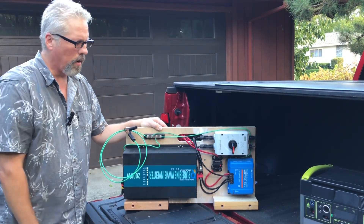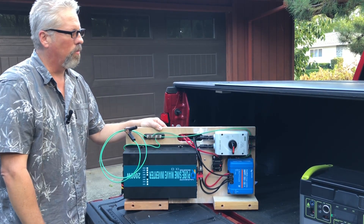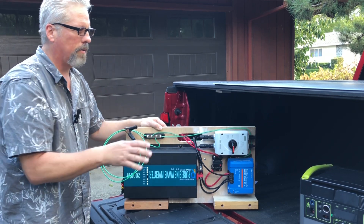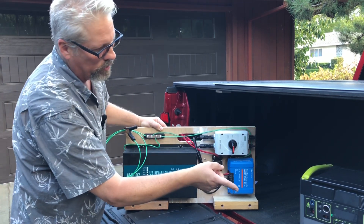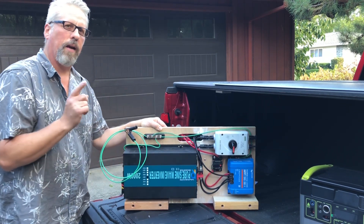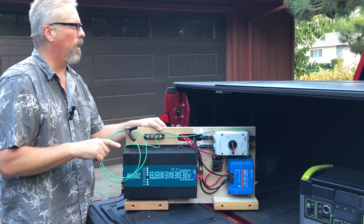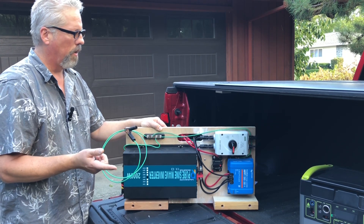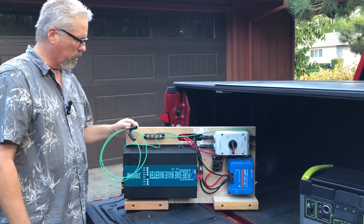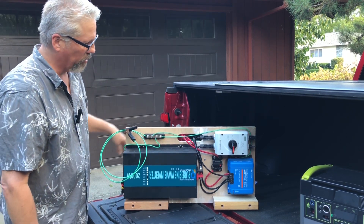Hello everyone. A few weeks ago I made a video where I added some solar panels on top of the truck, set them up, connected them to this Yeti 1500X unit and was able to add some miles to the range of the battery in the truck. So now what I've done is I'm starting an experiment where I've created this unit.